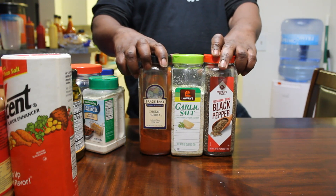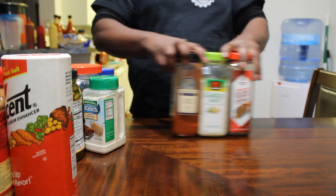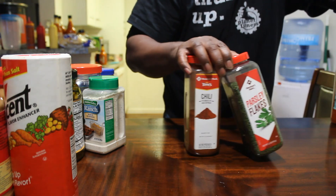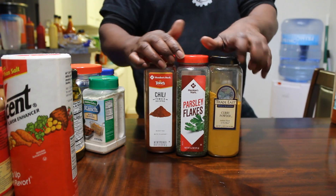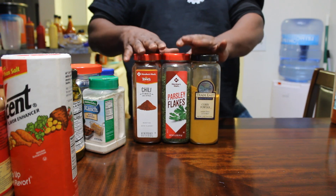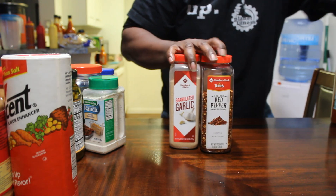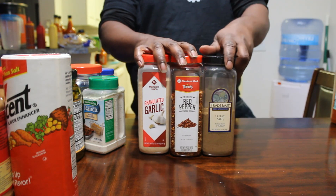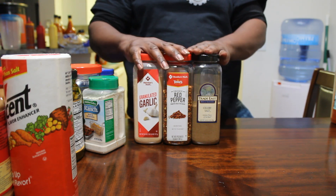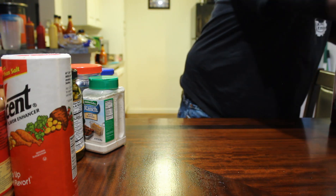Then I got these. Also have this. I ain't got to buy this stuff anymore — not for a long, long, long time. So this is why it's going to save you money.